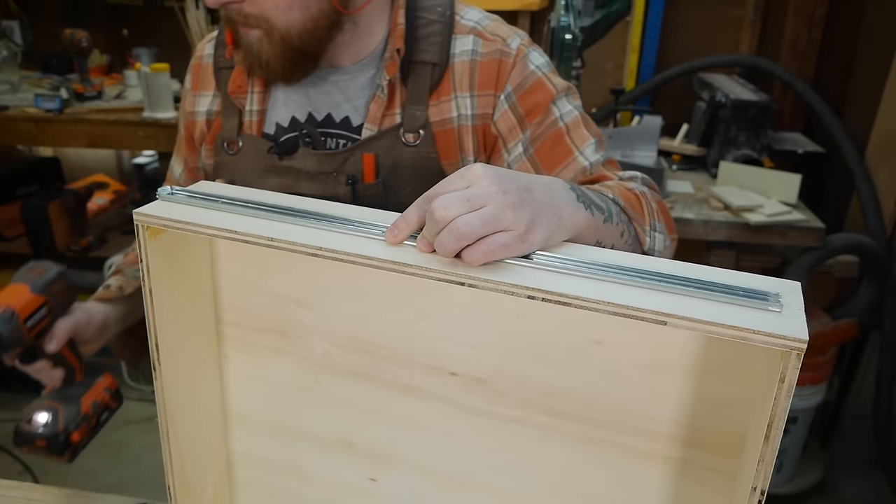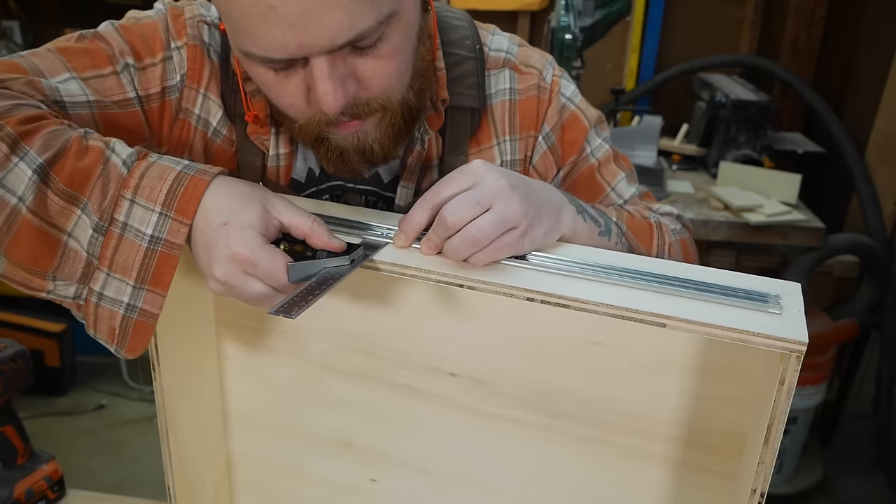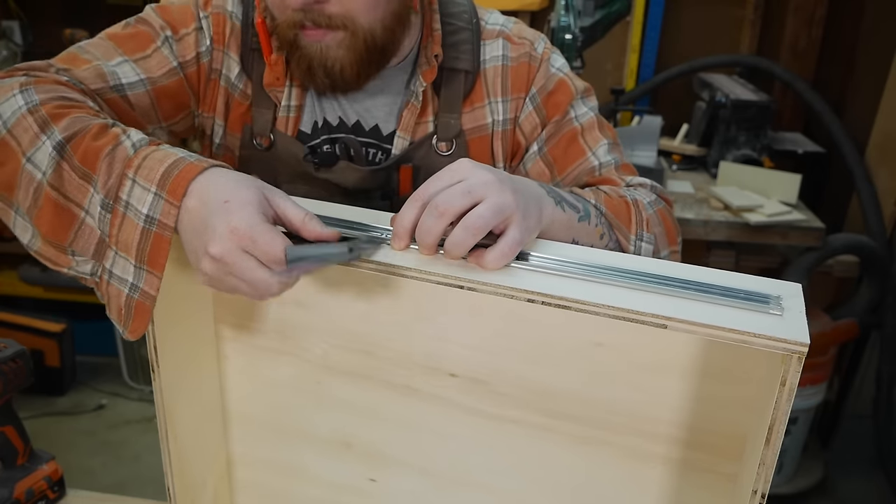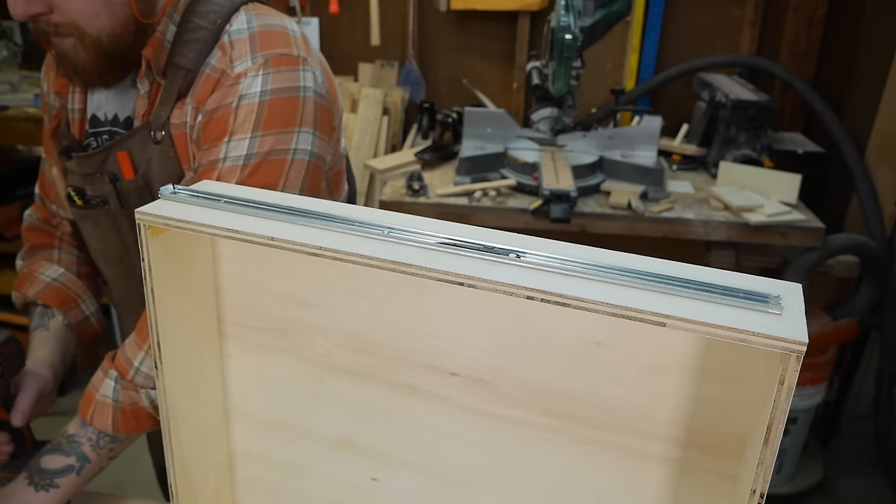Since almost all drawer slides have different installation instructions, I can't say much other than I prefer to position the middle of the drawer slide at its correct height, drive in a screw, then pivot either end to match the middle and secure the slide.